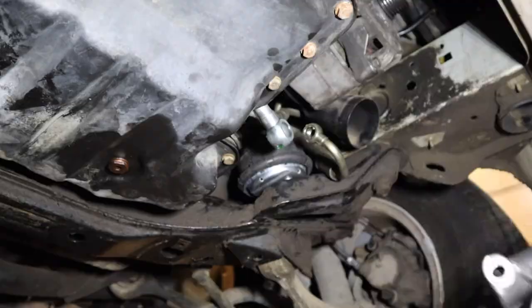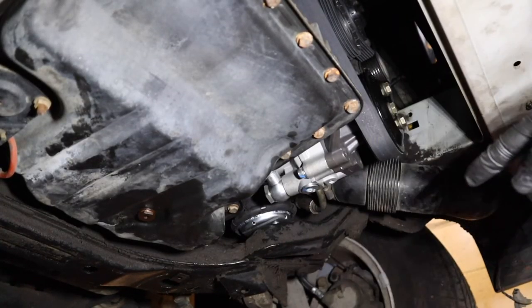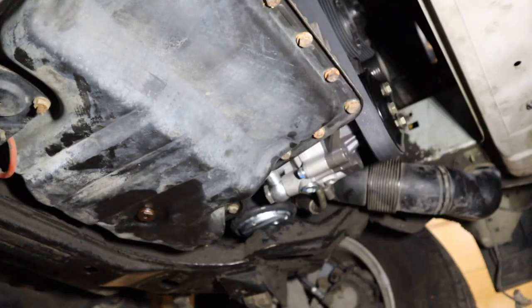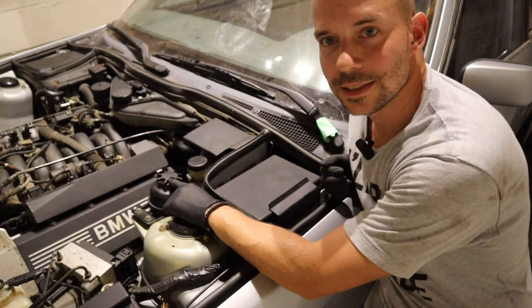Time to put the power steering pump back in. Belts are back in, the cooling hose is back in, all the bolts have been tightened. Going to head up top, fill up the reservoir, and this job is finito. Power steering fluid is all topped up. That's done.